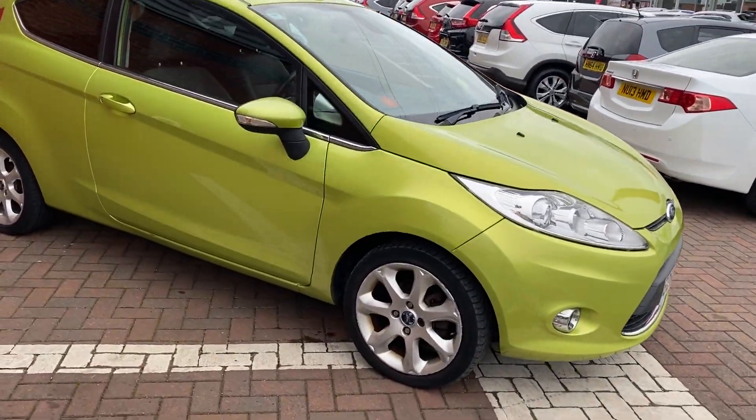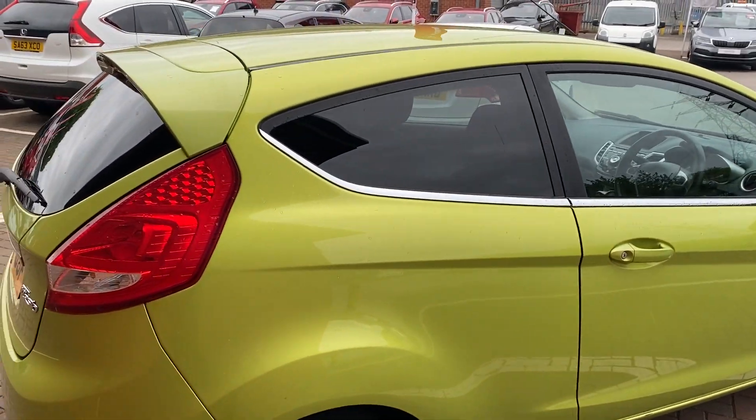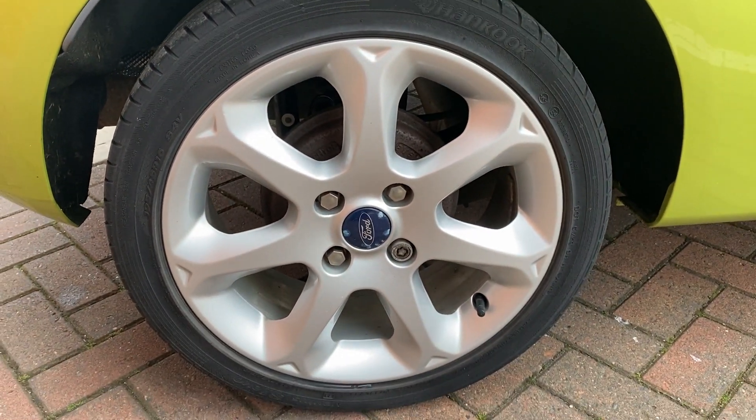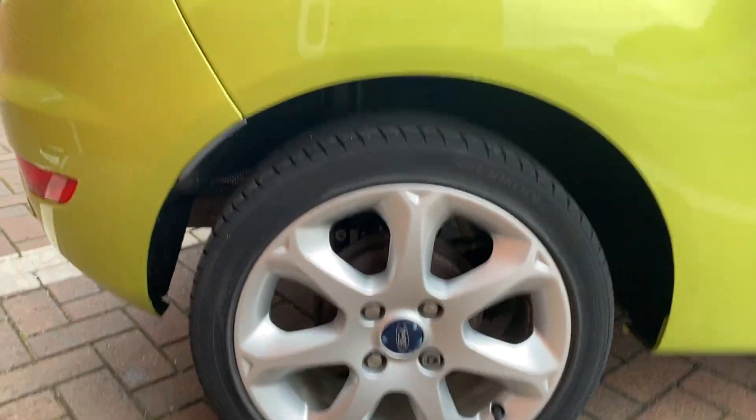It only came in today, so it's still due a valet. Starting with the exterior features: you do get tinted windows around the back. It's on alloys, not hubcaps, and as you can see they're quite a nice design — that particular alloy is in really good condition.